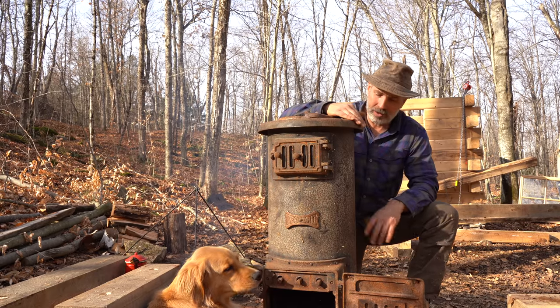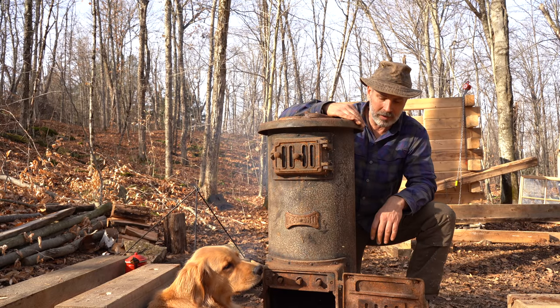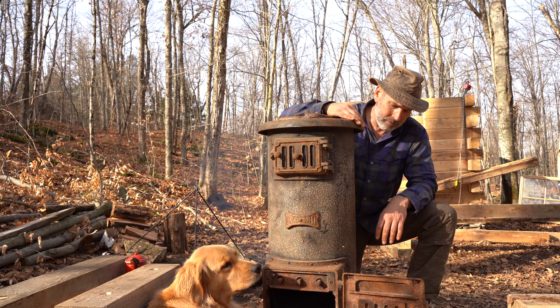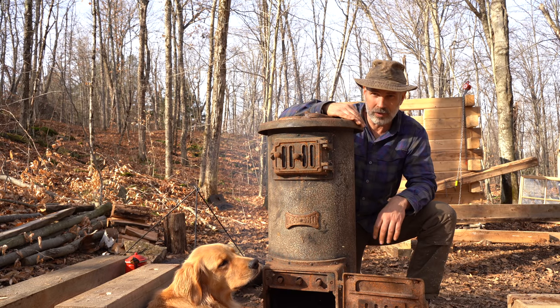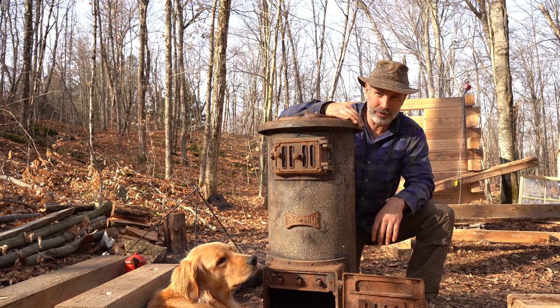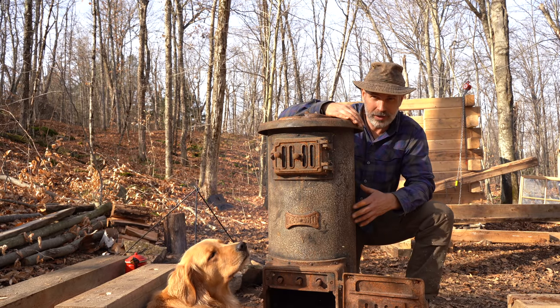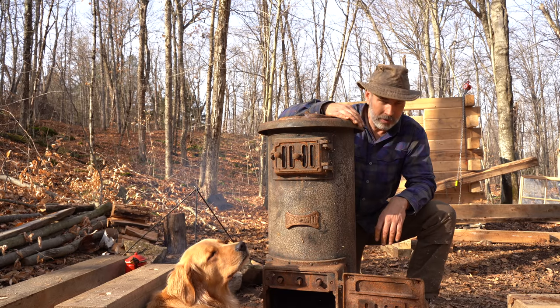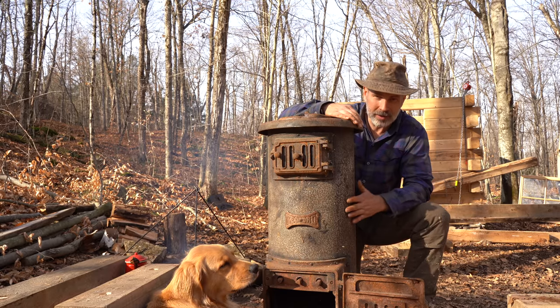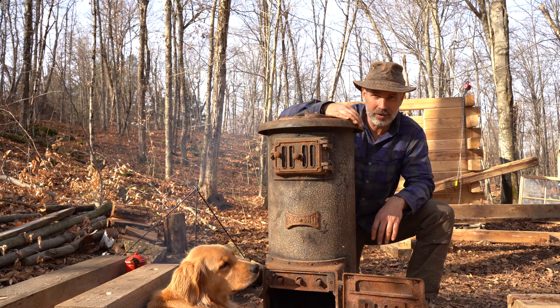Anyway, I just wanted to share that with you. I'd mentioned in another video that I was going to pick this thing up about an hour from the cabin. It was a nice day for a drive, so that was worth it alone. And it was cheap, so it was worthwhile. Not much of a video, but people were asking, so that's what I was doing that day. Thanks for watching — I appreciate it, and I look forward to seeing you at the cabin next time. Take care.